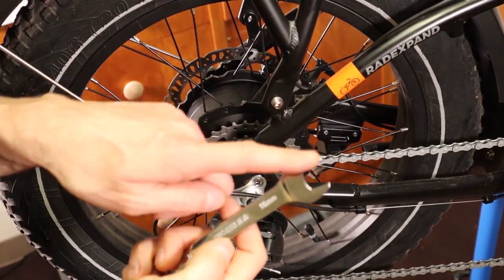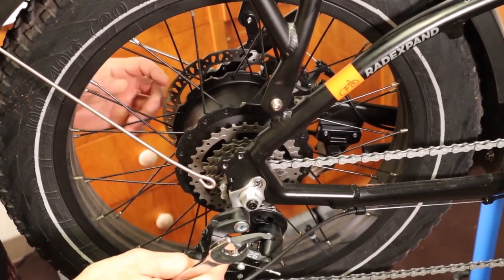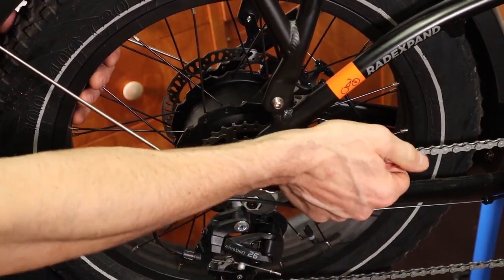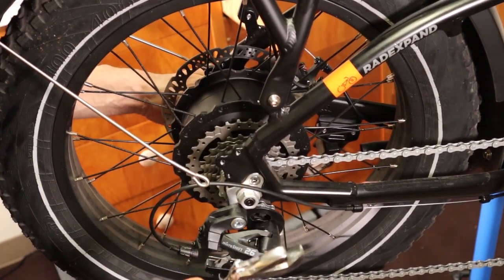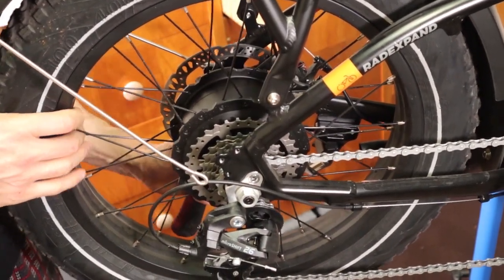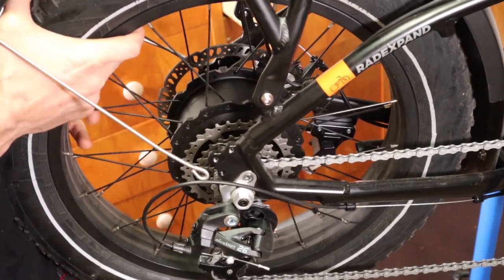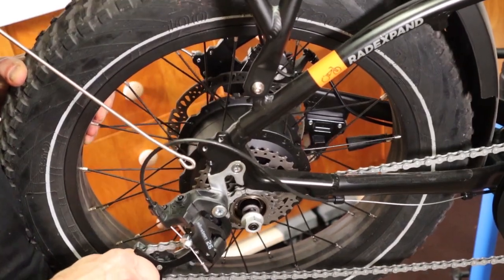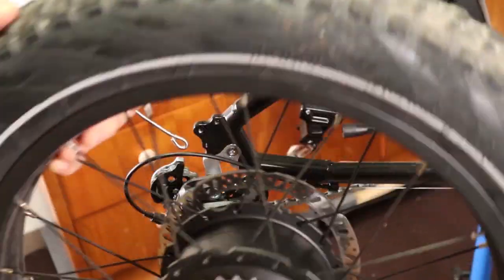Grab your 18mm open-ended wrench and loosen up the rear axle nut. Do the same with the axle nut on the other side and drop the wheel out. That other axle nut is on so tight that I'm going to have to grab a bigger wrench for leverage. It actually comes off pretty good with a bigger wrench, but that little included wrench wasn't big enough. Then just shake it a little, hold the wheel nice and tight, grab your derailleur, and slip the wheel out. And then we have our wheel out — ta-da!